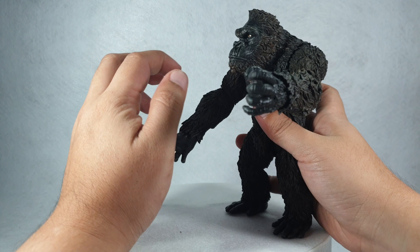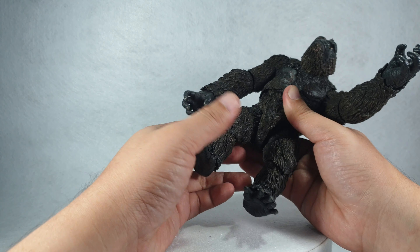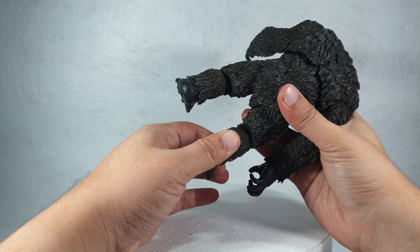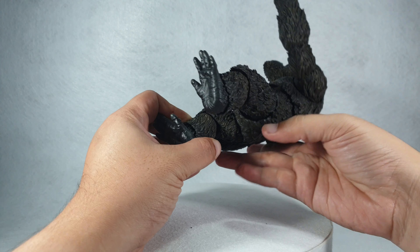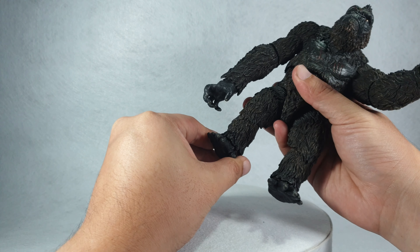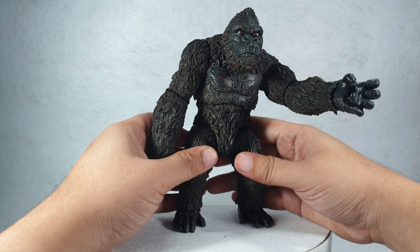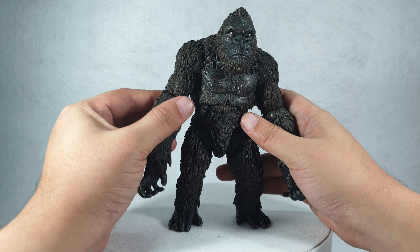The wrist is connected to the forearm via a ball joint. On the legs, they are also connected to the body via a ball joint. The knees are connected by a hinge and the feet are connected by a ball joint. Overall, the articulation is pretty good.